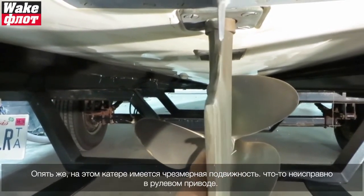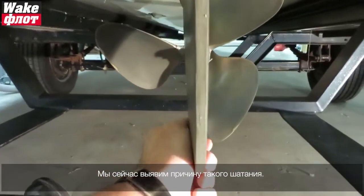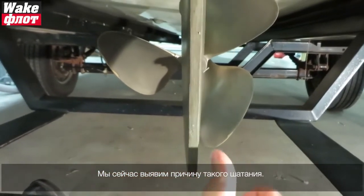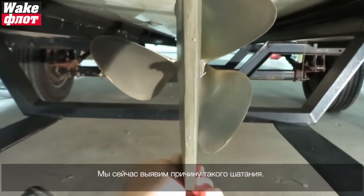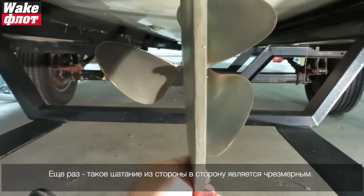Something is very wrong in the steering system. We'll inspect and find out in a few minutes what's causing this much play. Again, looking at play side to side — this is excessive.